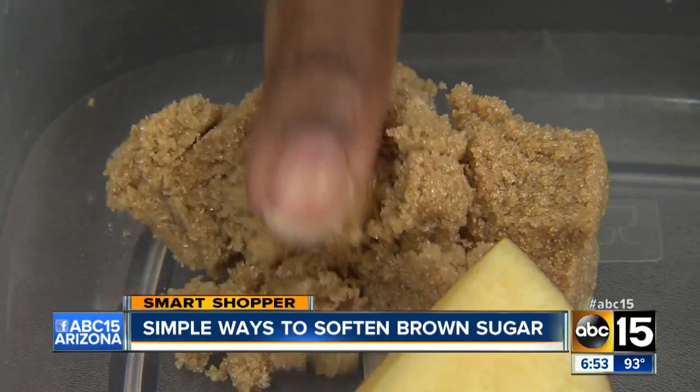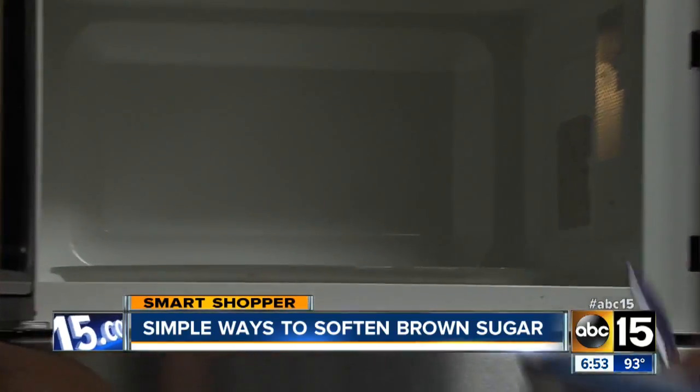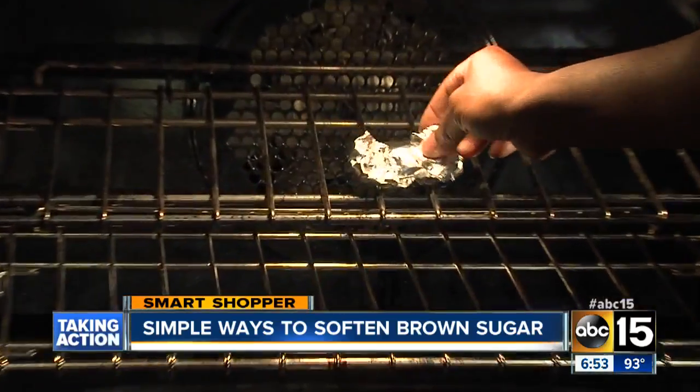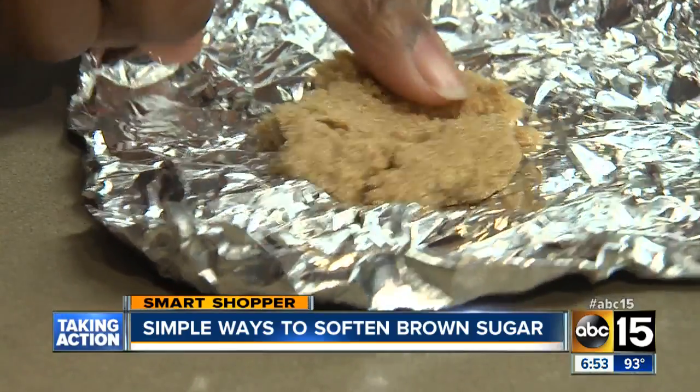If you need a more immediate solution, you can put the sugar in a microwave-safe bowl and zap it in the microwave for about 10 seconds. You can also wrap a lump of sugar in foil and bake it in the oven at 300 degrees for about five minutes, and voila — your brown sugar is ready to use.